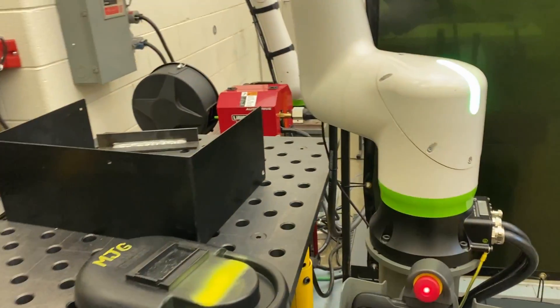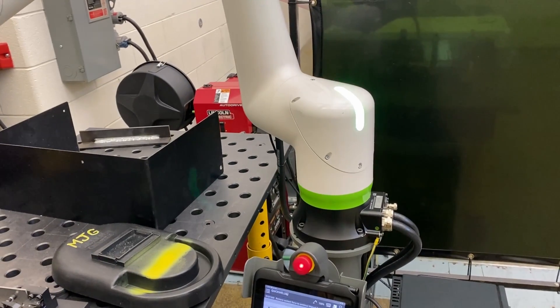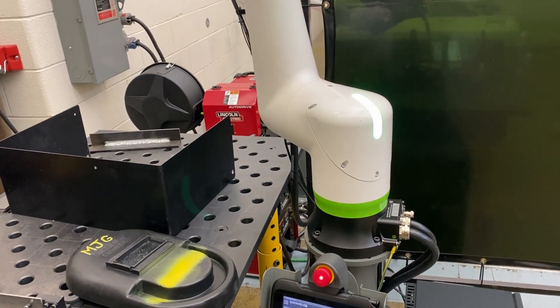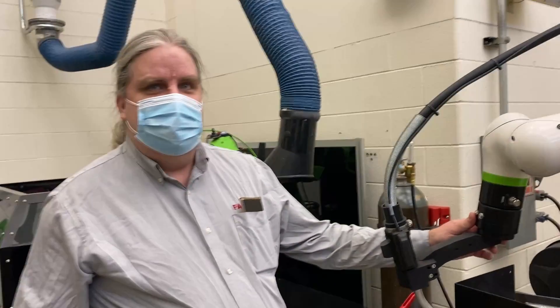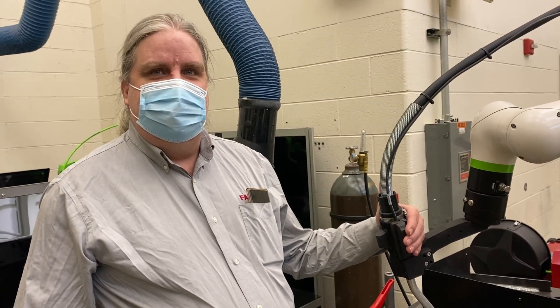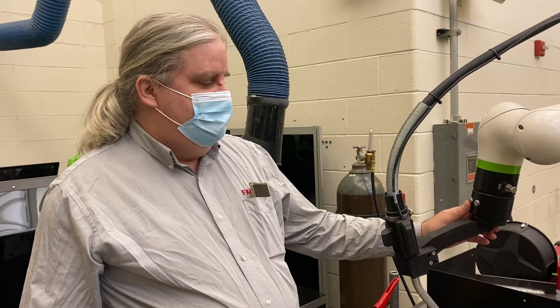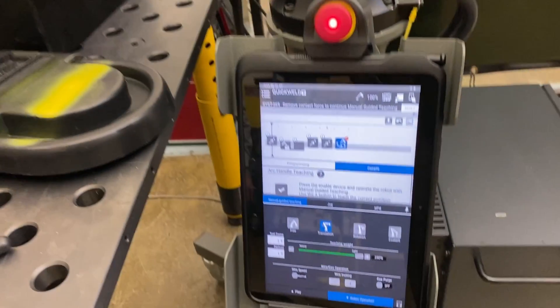The light on the shoulder of the arm is the indicator that you're in jog mode — manual guidance is enabled. So you're in control with this three-position safety-rated enable switch. I'll record another clear move, and then when we're ready we can go straight to welding.